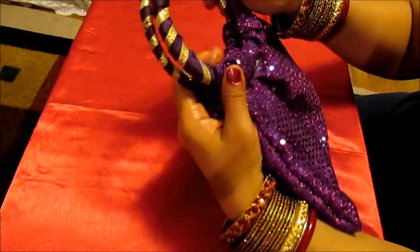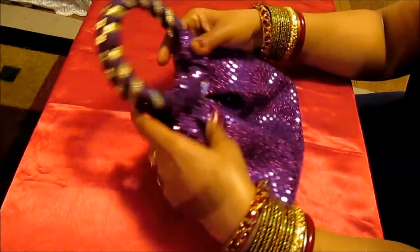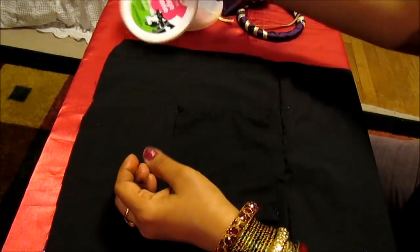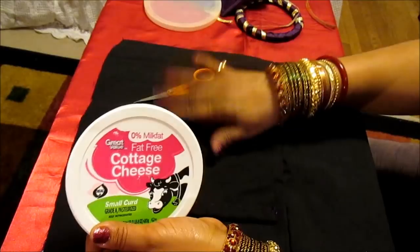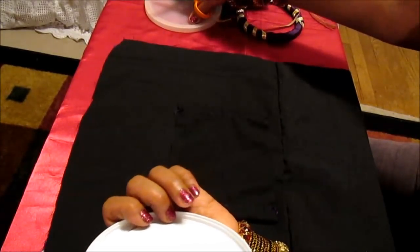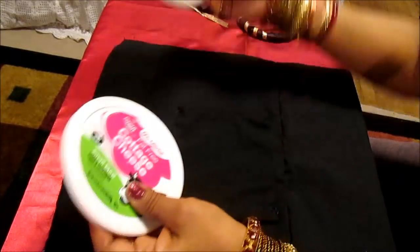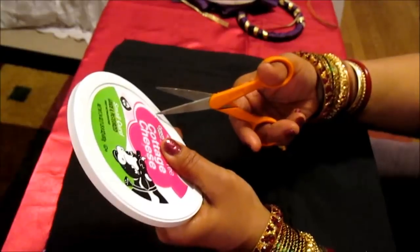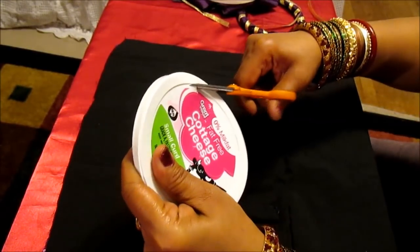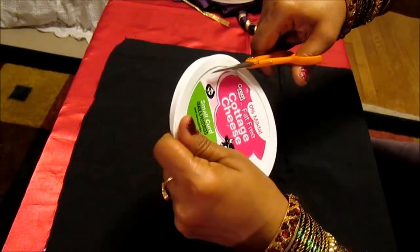Let me show you the whole process now. To make the handle, we use a yogurt container or oatmeal container lid. Take a sharp scissor and cut out the sides to make it like a ring.